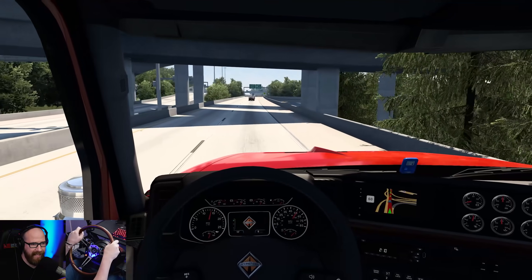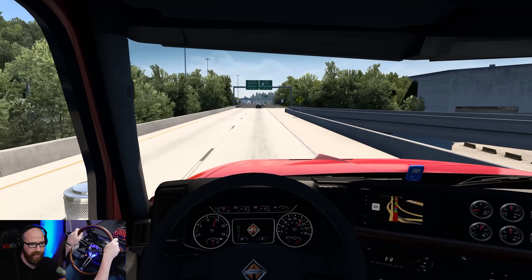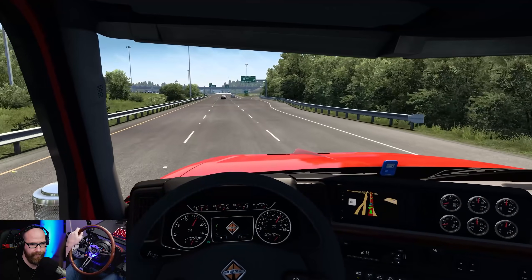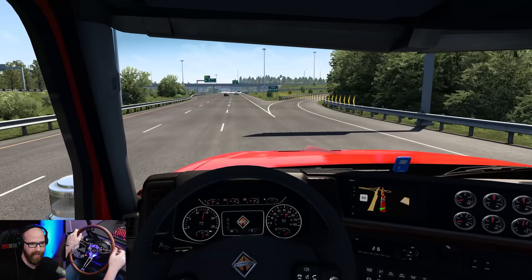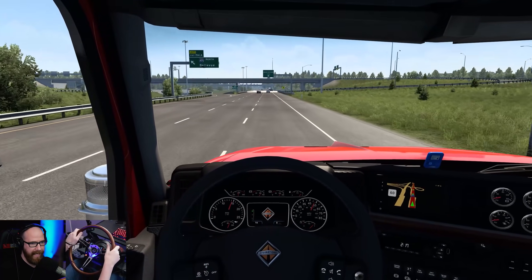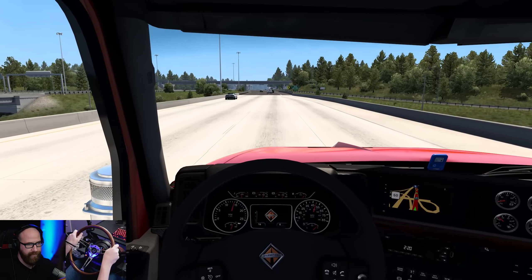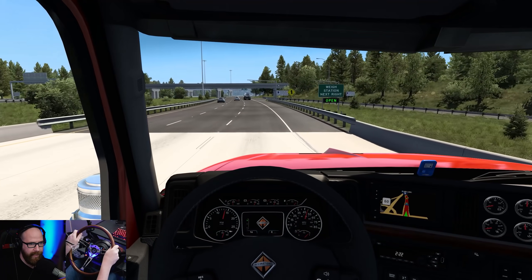I'm excited to have some friends living down here close by. Let me get a screenshot — be right back. All right, I'm back, got a cool screenshot there — that's a good-looking truck. Are they slowing down up here? We have a weigh station — are they going to bring us in? That's the question.